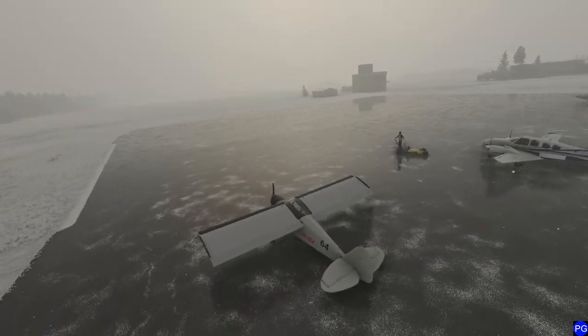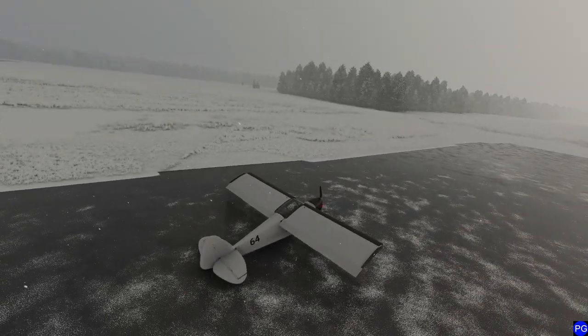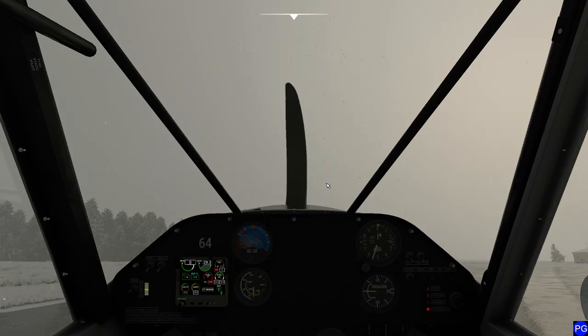Hello everyone. In today's video we're going to be taking a look at the Zlin Shock Ultra — an extremely, extremely, extremely short takeoff and landing airplane. If you're curious about where we're currently at, we are here in the Kamchatka Peninsula. This is basically as far away from anywhere as you can get. We're at Mokulvo Airport. Let's go ahead and get started.